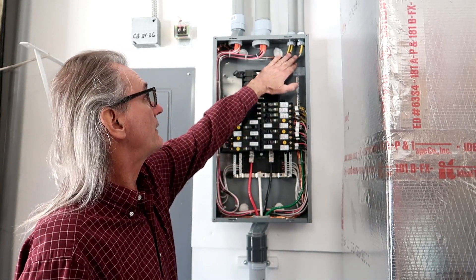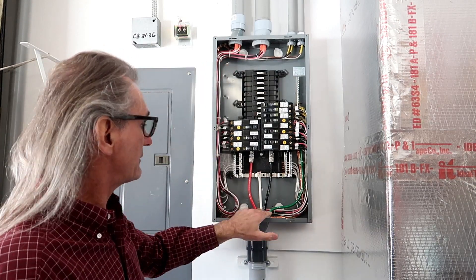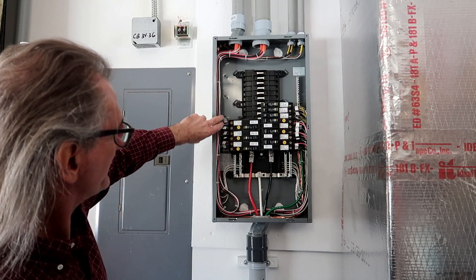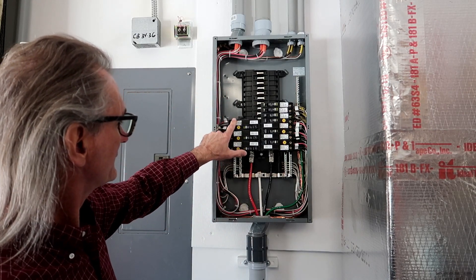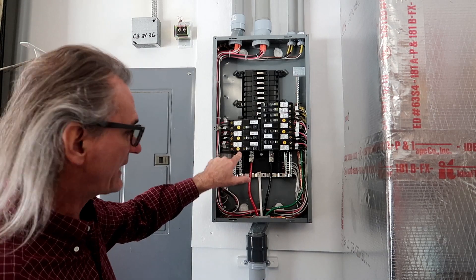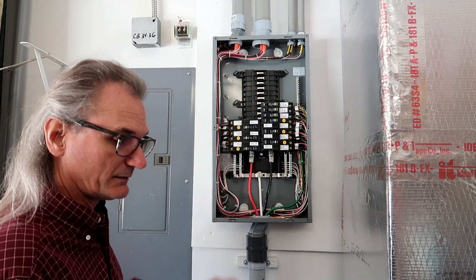I've got three 12-2's and six 10-3's, and I ran everything counterclockwise. When I came onto this side, I looped back and went to these circuit breakers — that way I have plenty of wire length to go anywhere in this panel if need be.